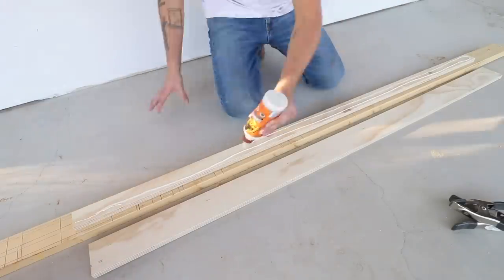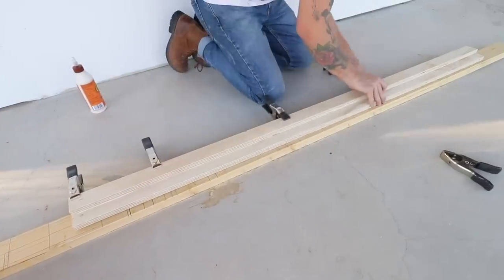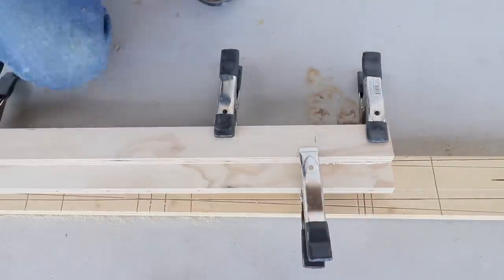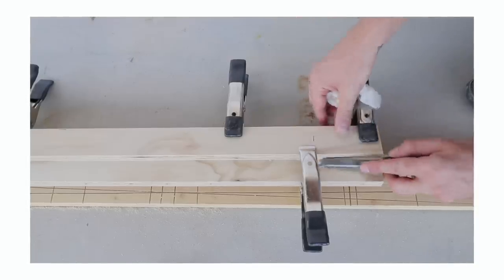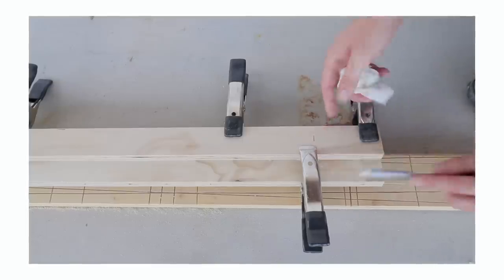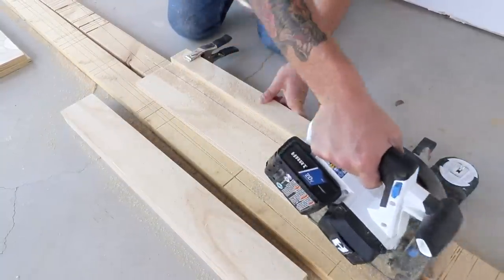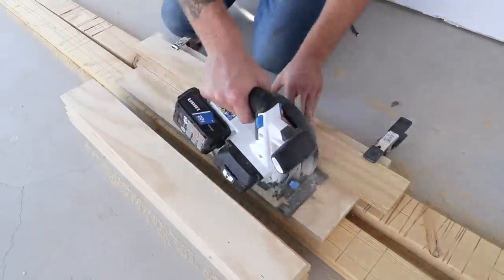I'm making the platform out of two layers of plywood that can slide in and out to allow the futon to fold down. I raided the scrap wood pile and found more pieces to make three-and-a-half-inch wide slats. The platform I'm making has a total of eight slats.